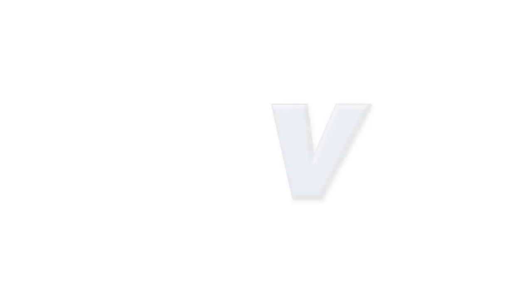VideoGuys.com is your source for streaming media and live production equipment, storage, and video editing hardware and software. We have specialized in video editing and production for more than 25 years, and our technicians are available to answer your questions and help you find the best solution for your needs and budget.